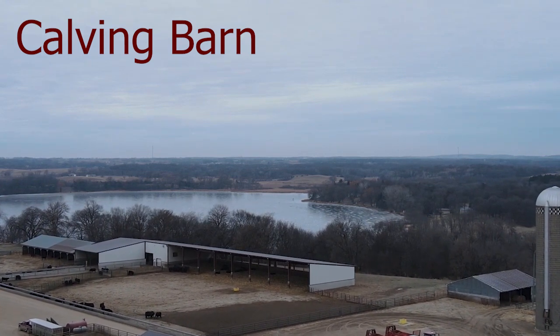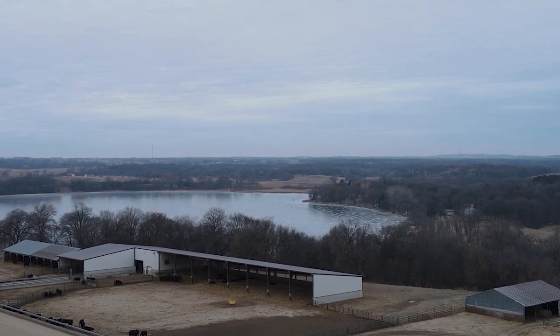Calving barn. This is another one of the things I'm awfully proud of because it had a lot to do with designing it. This was a hard sell with Big Frank, and he'll tell you.